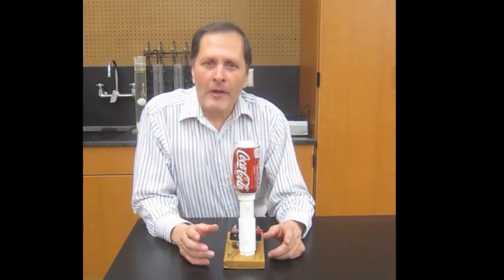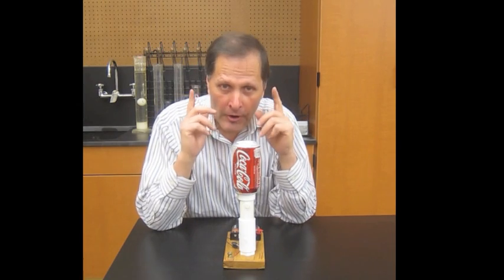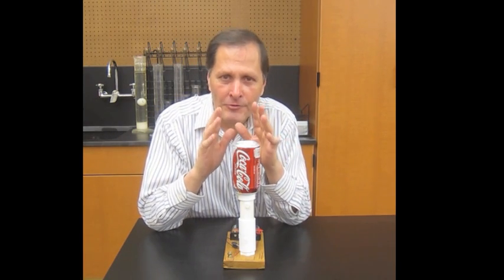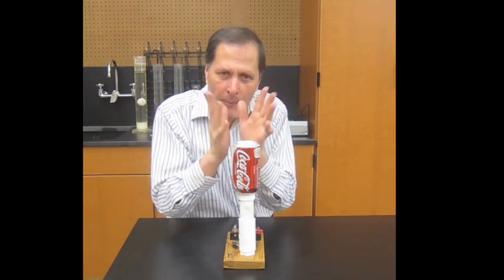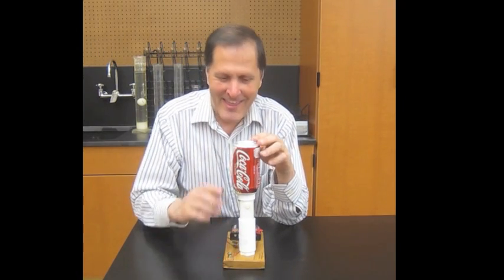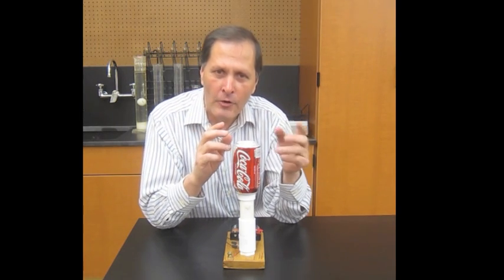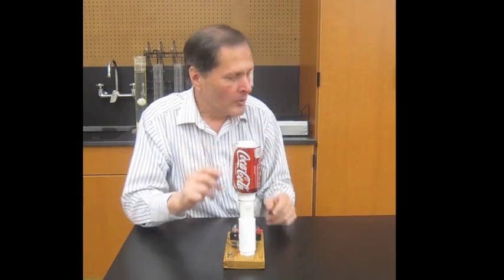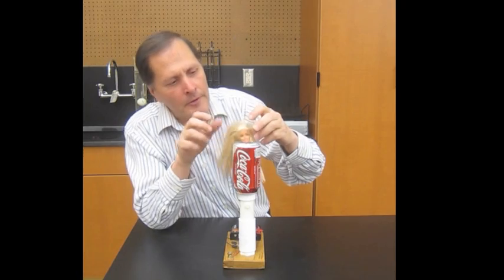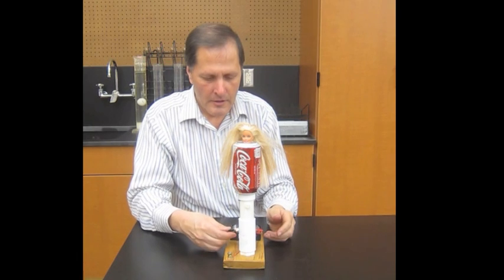The last experiment to do with Van de Graaff generators is probably the best one, and that's simply to have people put their hands on it, and that's going to cause their hair to stand up. As the individual strands of hair get coated with electrons, they push away from each other, and that's what causes it to stand up. Now obviously if I do it with this one, it's simply not strong enough to make my hair stand up, but I have a volunteer that perhaps it will work for — her name is Barbie — and if we put her on here...